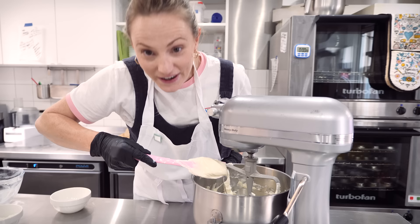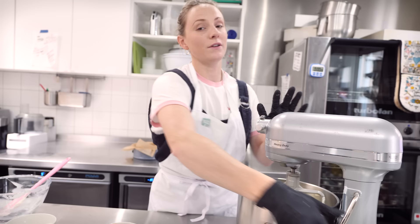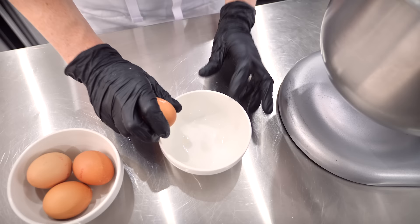Now we're going to start adding our eggs — four eggs in total. We're going to add them one at a time, keeping the mixer on the same speed, and we'll add the next egg only once the previous one is fully incorporated.